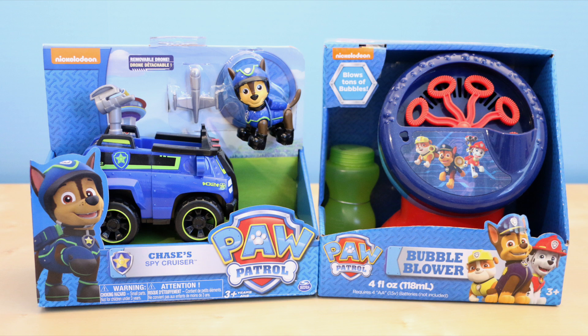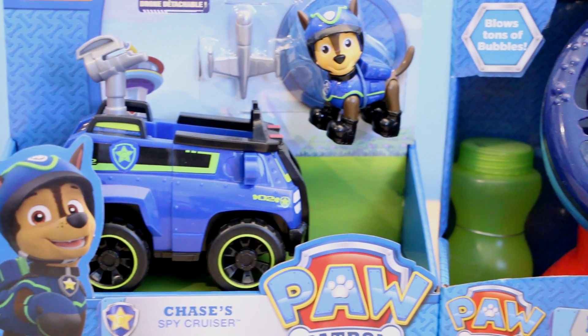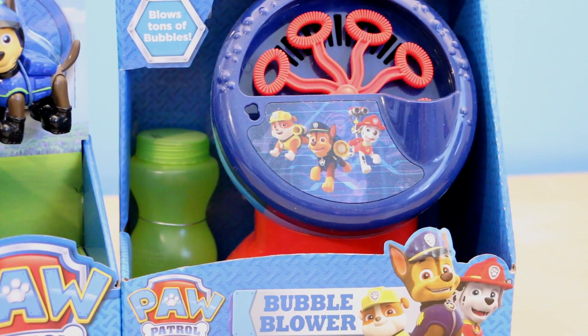Hey there everybody, welcome back! This is Sarah and I have two Paw Patrol toys to show you guys today. I have the newly released Chase and his spy vehicle, and I have a Paw Patrol bubble blower.